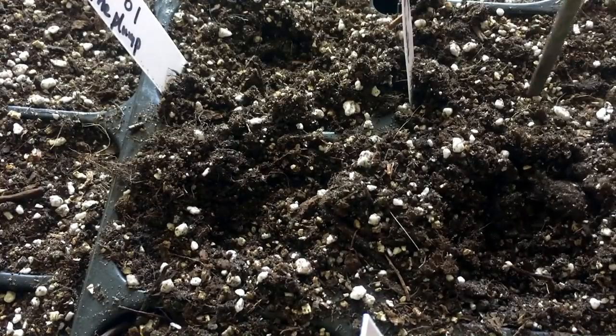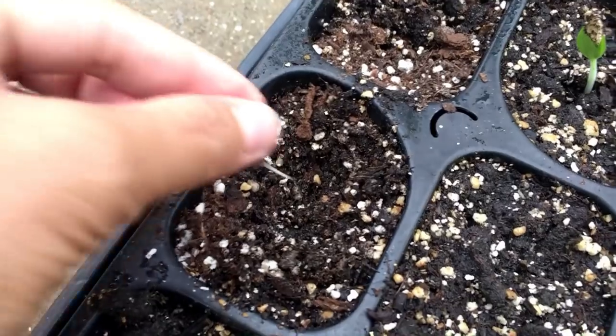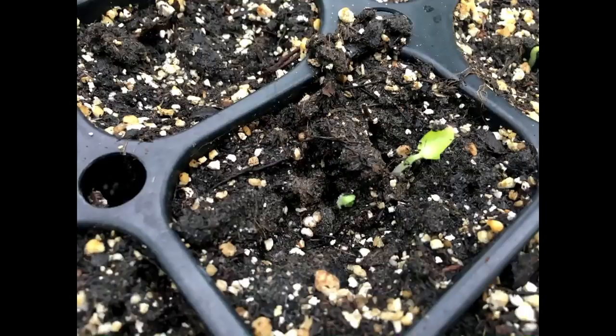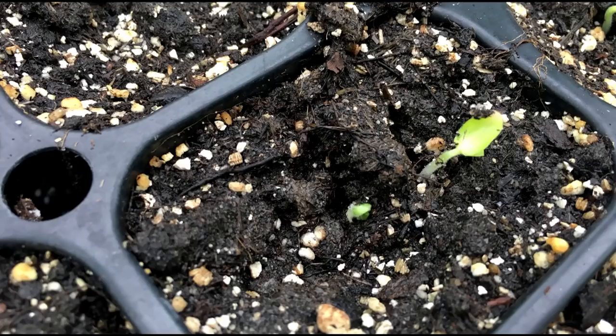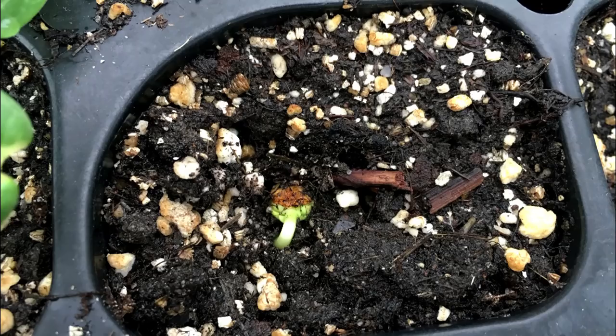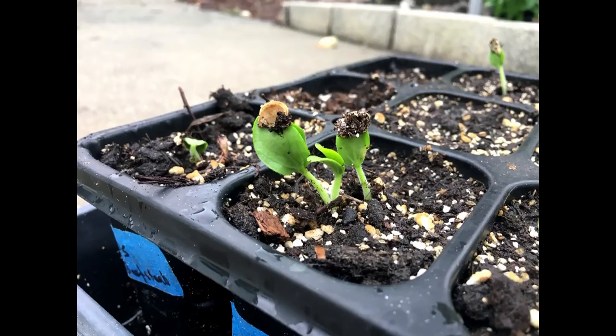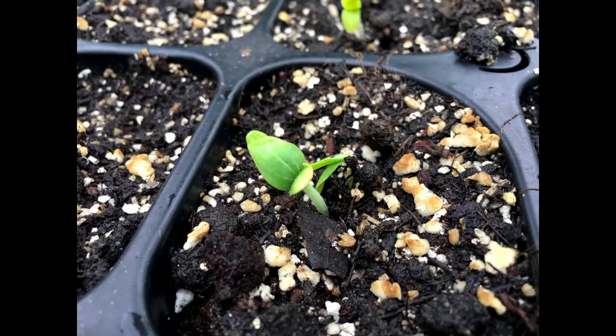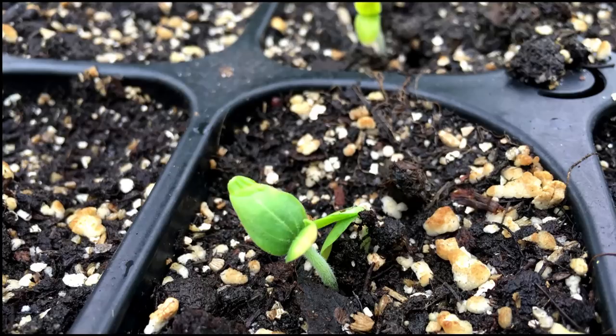Germinated seeds should be transferred to seed starter immediately. Dig a small hole, place the seed with root pointing down, and cover the seed with a very thin layer of potting mix. Keep the potting mix moist all the time. Place the seed starter at a warm and sunny place with temperature at least 70 degrees and 4 hours of direct sunlight. For gardeners who start seeds indoors, please be aware that household lighting or sunlight through glass windows is not enough for seedlings to grow. You should install grow lights indoors to start your seeds, or just wait for the outdoor temperature to be high enough to start seeds outdoors.